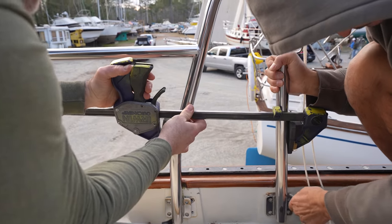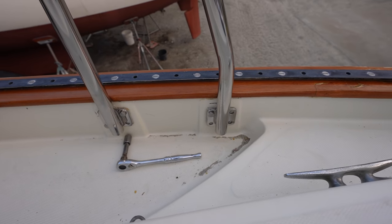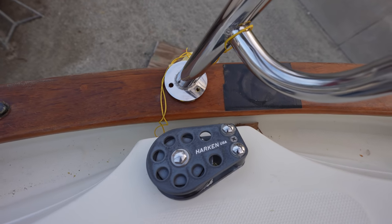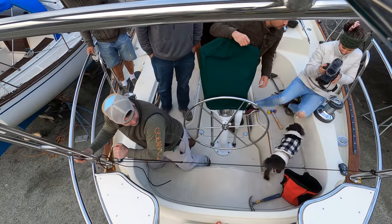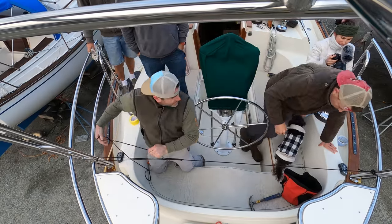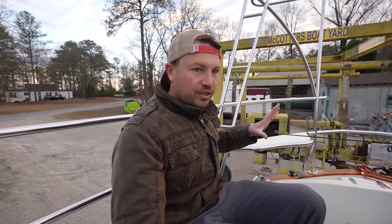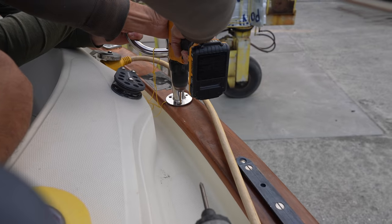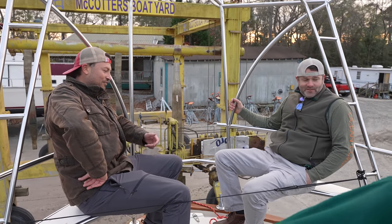We're basically getting it in position and dry fitting it so that the bolts we know are going to match up are matching up, and then we can mark where the new holes need to be. The bases are super close to where they need to be — in the middle of the cap rail so the through-bolts can be accessible in the hull-deck joint cavity. We'll use a little force to put the bases just where we want before drilling holes. Since it's getting a little late, we're just going to put a couple of fasteners into the cap rail to hold it in place, and tomorrow we'll come back, pull those fasteners, and drill holes for three bolts.